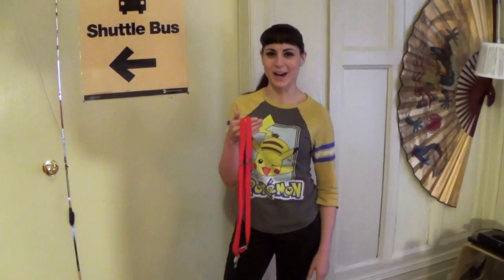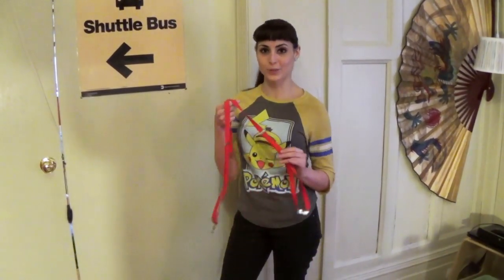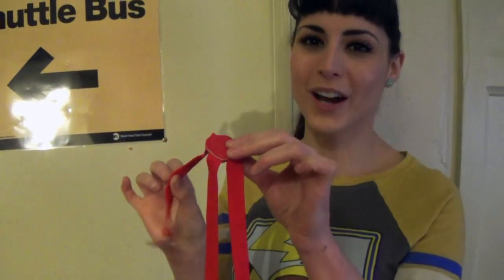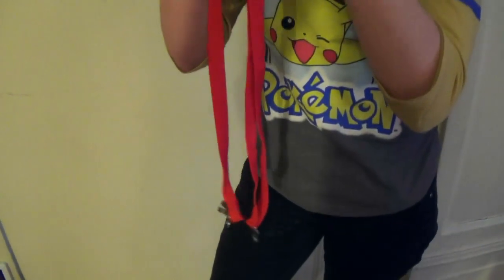These I got at Abracadabra, which is a costume store. They also have the thicker ones, which are a little more accurate to Misty — I just thought the thin ones were a little cuter. If you do not have a costume store conveniently nearby, you can just use basic elastic. Red elastic would be better, but if you have white elastic you can just paint it. But yeah, there you have it.